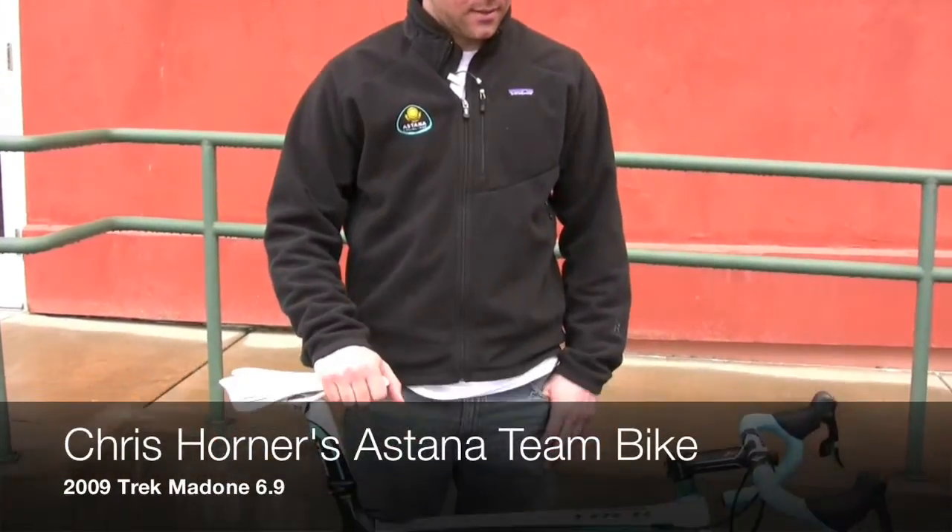Hi, my name is Ben Coates. I'm the Trek team liaison. I work with the Astana cycling team. I'm standing here with Chris Horner's race bike for the 2009 race season.